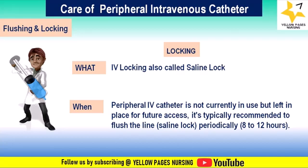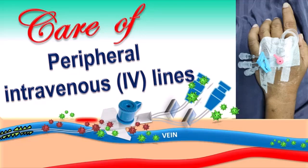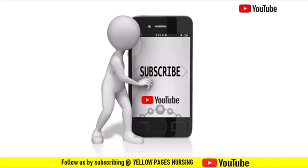These five topics will be useful for nurses while taking care of patients with any vascular access devices. To summarize, we have discussed care of peripheral intravenous catheter, covering what peripheral lines are, their uses, why care is important, and the key steps and considerations. If you find this video useful, please like, share, and subscribe, and hit the bell icon to receive instant notifications. Thanks for watching and have a nice day.